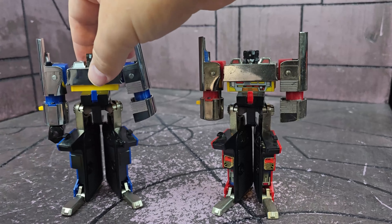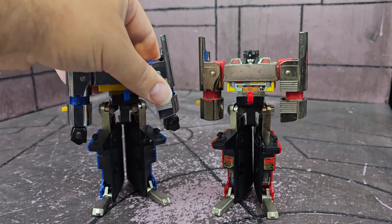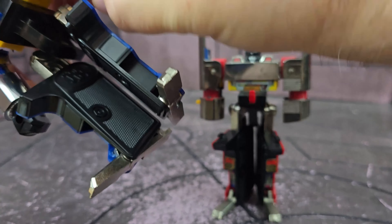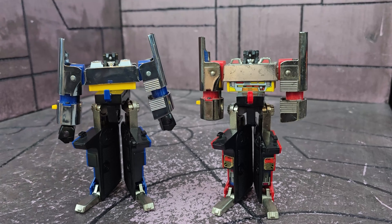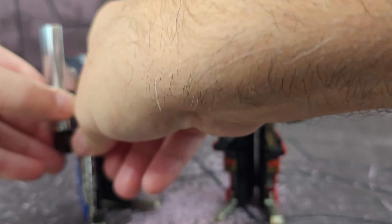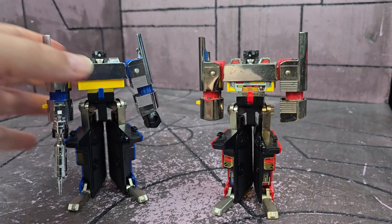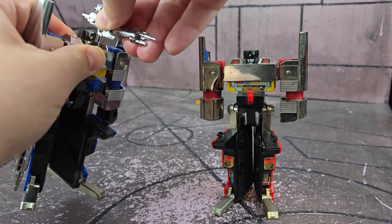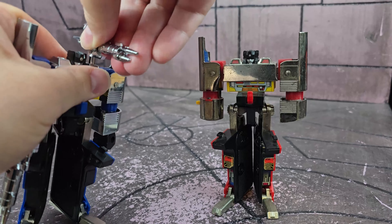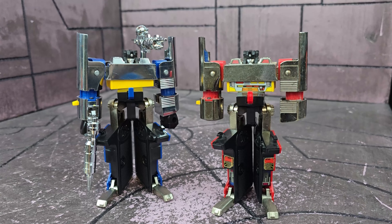Let's put the accessories on. That fist goes on backwards — there we go. So he has these big fists and these giant guns. He can hold his guns here, or there are ports on the top of his shoulders where he can have one as a kind of shoulder-mounted weapon — which is a really cool feature.